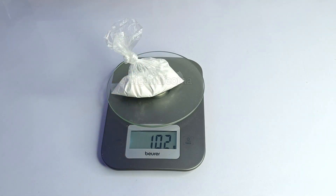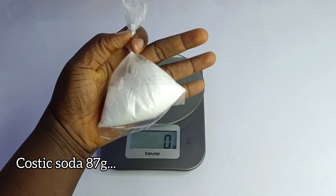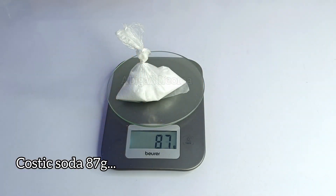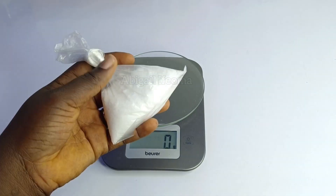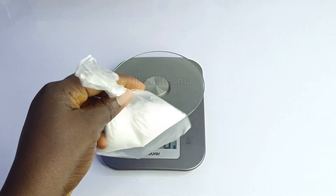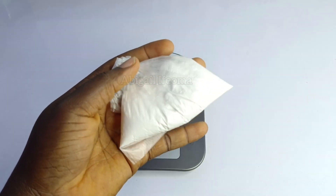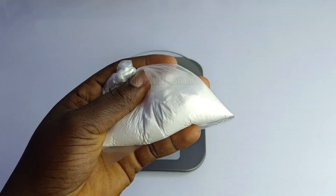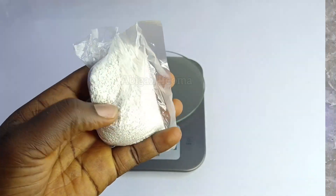So after chlorine, I'm going to go ahead and use ash, and also my caustic soda. I'll be using 87 grams of caustic soda. Here is what the caustic soda looks like, and here is what the ash looks like. And then my chlorine — I'll be showing you guys what it looks like. Here is what the chlorine looks like.